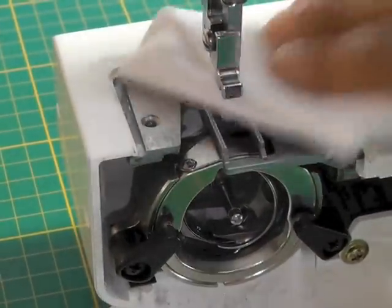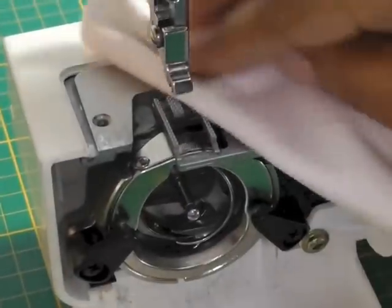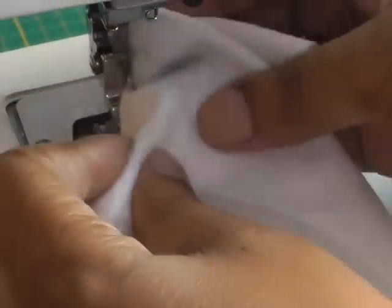Just get my cloth, give it a good clean. I'll just get the shank of the needle as well.